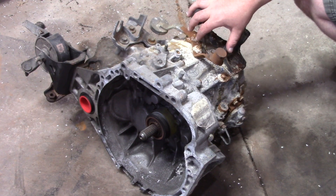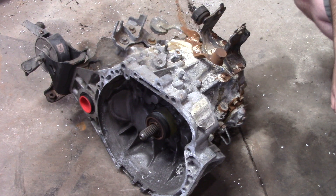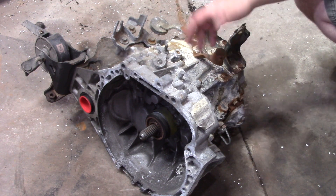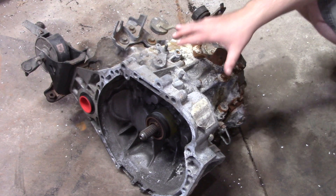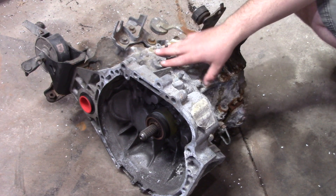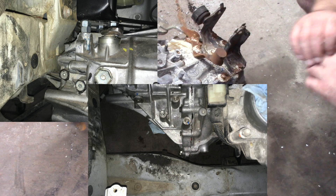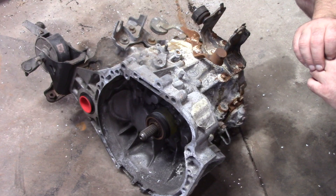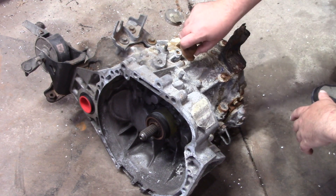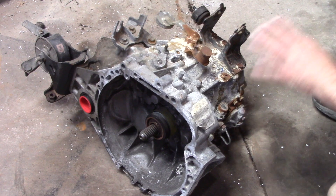Next thing we need to talk about is the transmission. This is an EB60 out of a 2011-plus Scion TC — it's a great six-speed transmission. It isn't quite as strong as the E153, but frankly almost nothing is, and it's still way more than strong enough for the 2GR. Now if you're looking for a drag racing transmission this is probably not it, but the advantage is that you don't need to cut the crossmember or any of the major structural components in the chassis, which is a pretty nice advantage. I found this one snuggled up right next to the Titanic but it does shift smoothly between gears and it's not going to give us any issues. I did check the motion of the shafts and everything works great.